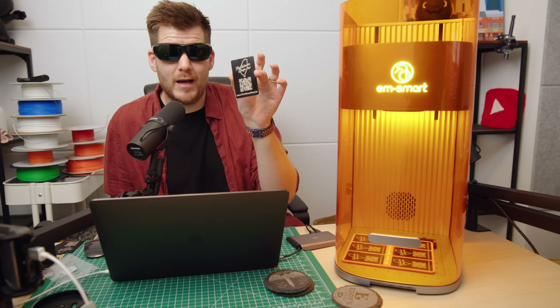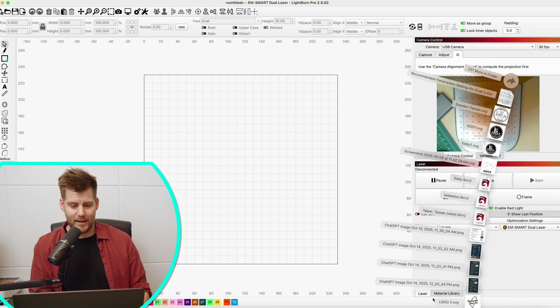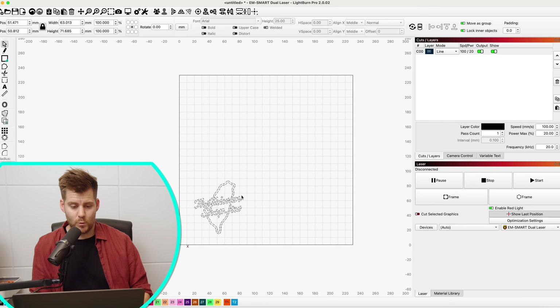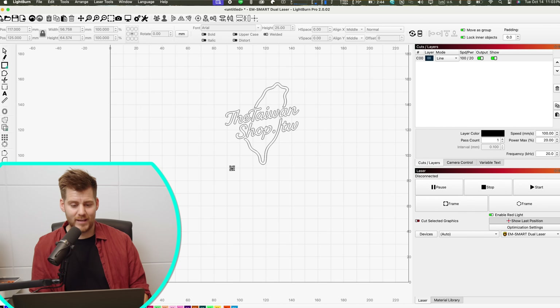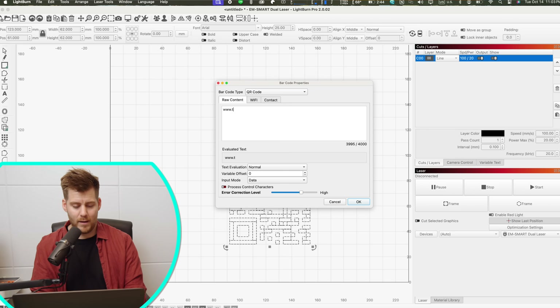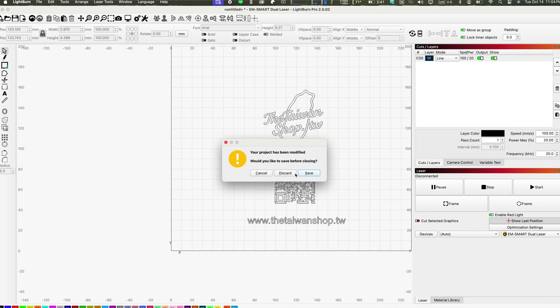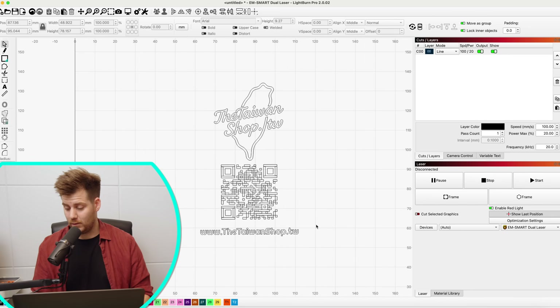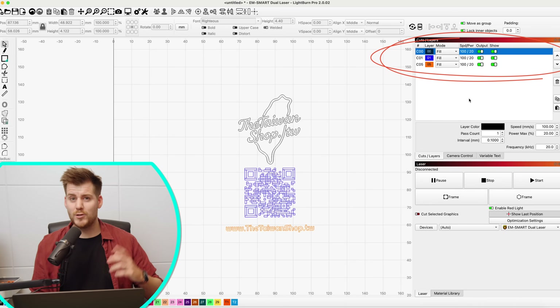I'll show the entire process of how I created these metal business cards with my logo, QR code, and URL straight in LightBurn with this dual laser. In LightBurn, I bring in my logo, quickly adjust it to a manageable size, and place it in the middle. LightBurn also has a built-in QR code generator under Tools > Create Barcode, where you can choose the barcode type. I generate a QR code pointing to www.thetaiwanshop.tw — definitely worth a visit if you're in Taiwan.